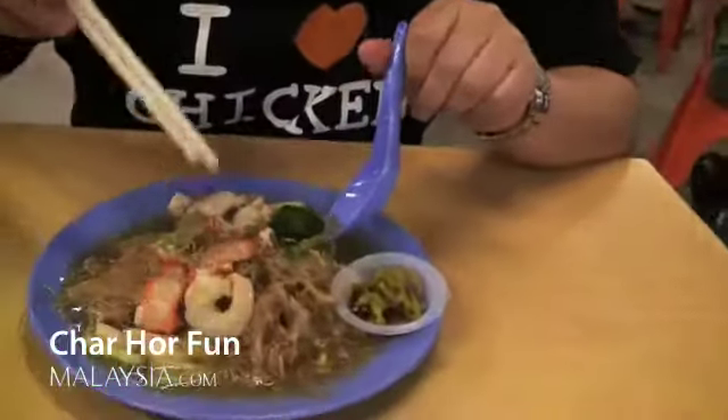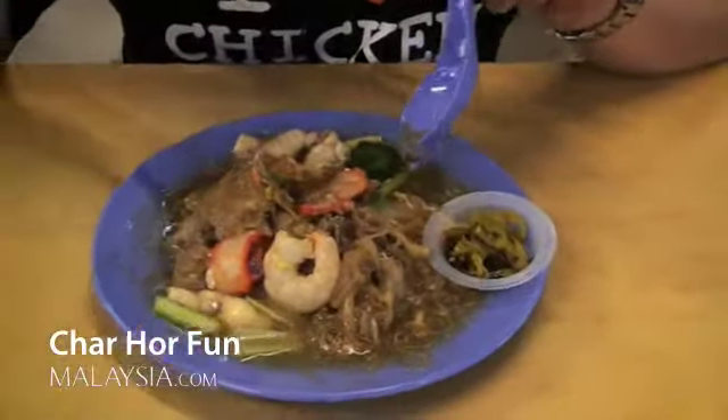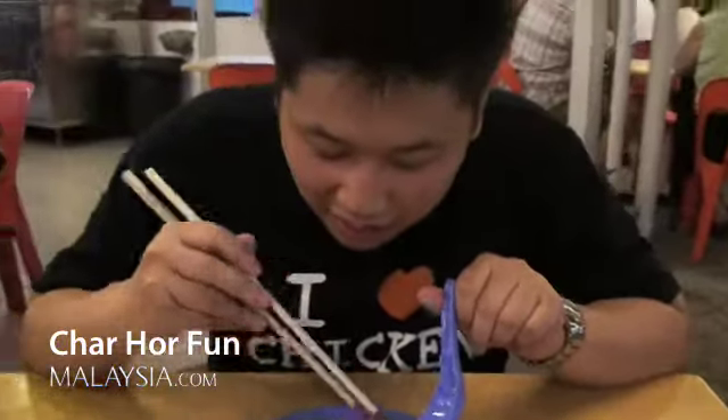The first dish we have here is called Char Hor Fun. I actually tried this back at home — it was made by a man who is from Malaysia itself — and let me tell you, it looks quite different from what I have here.